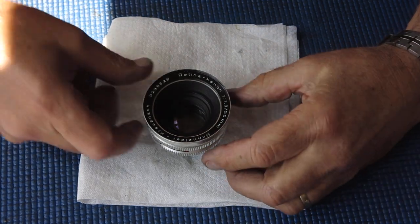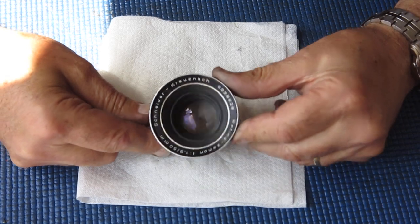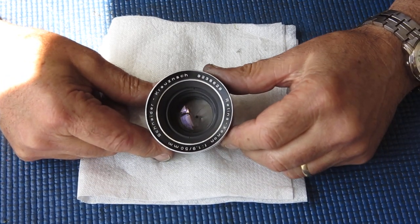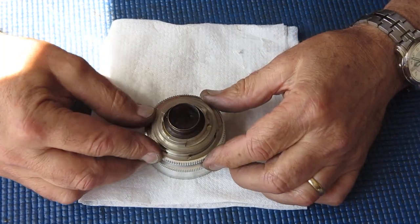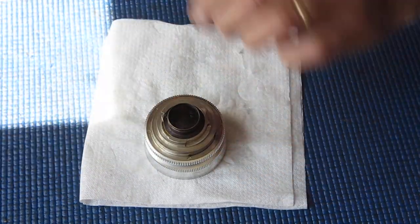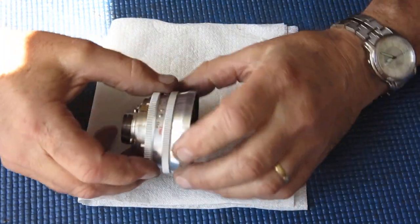This is a Schneider Cruisnac Retina Xenon 50mm f1.9 lens, which came to me on a Retina Reflex 4 camera, and it needs to be stripped and serviced.